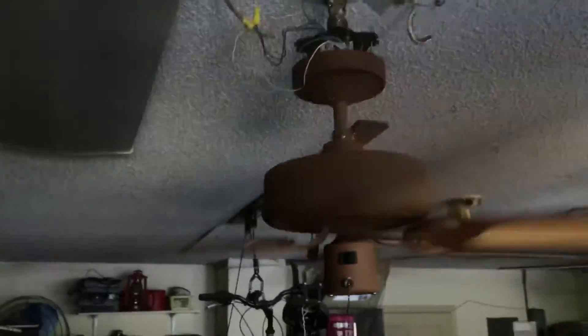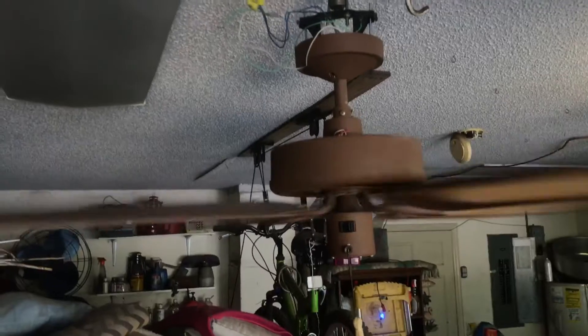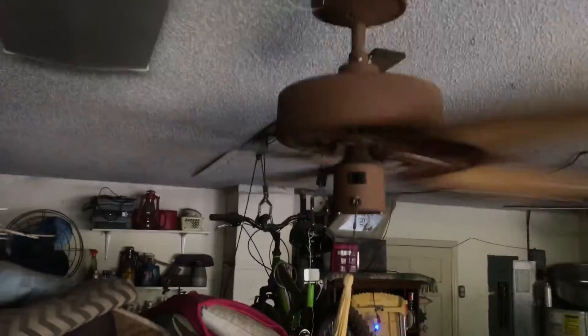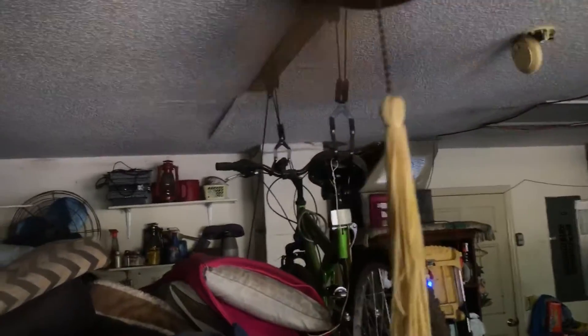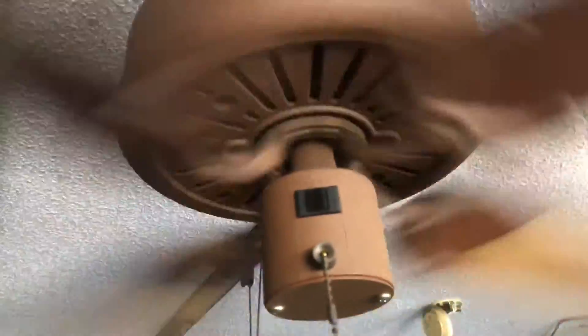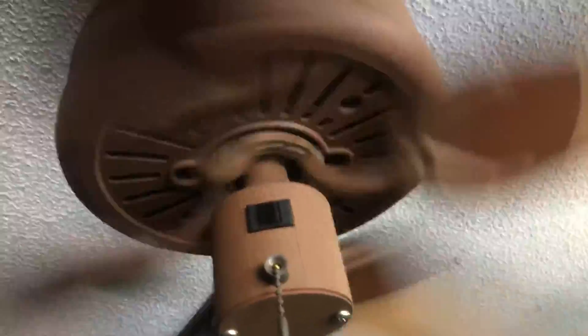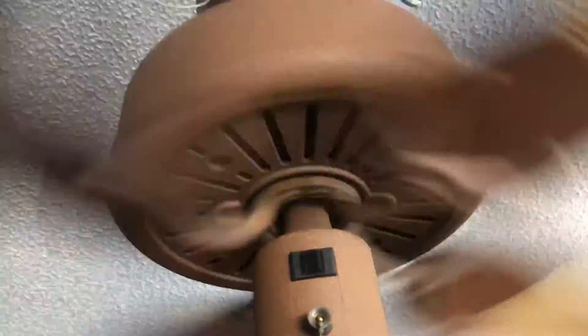Very slight bearing noise — very slight though. Pretty well balanced. I'm guessing this is the original tassel that came with the fan when I got it. The reverse function does work. Pretty cool.